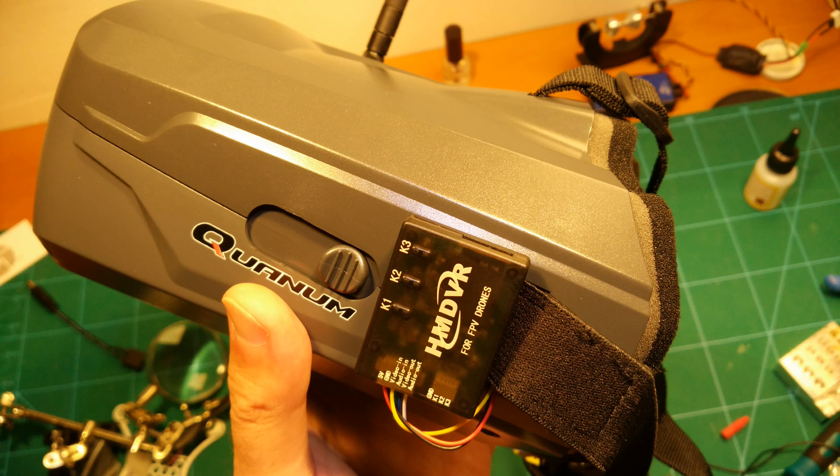This concludes this video and I hope you liked it. The Cyclops are now my preferred FPV goggles since they are so comfortable and lightweight, and I love the DVR feature for my small birds which do not have a dedicated recording camera on board. I hope you liked this video and if you did, please leave a thumbs up and subscribe. Many thanks for watching and see you next time.